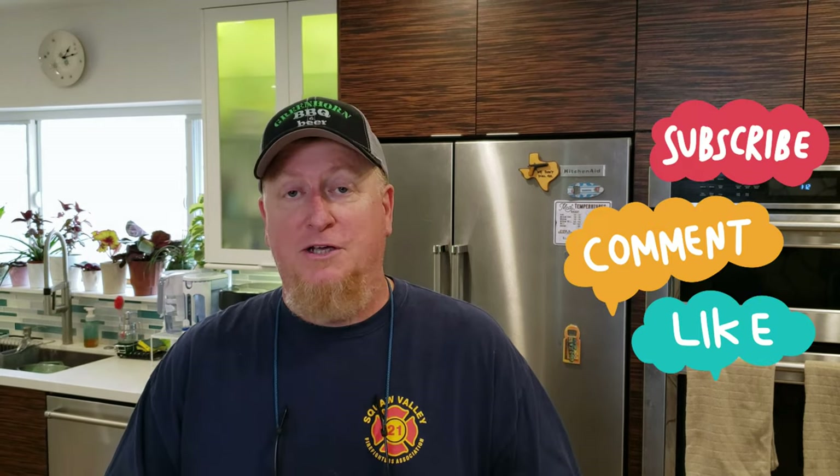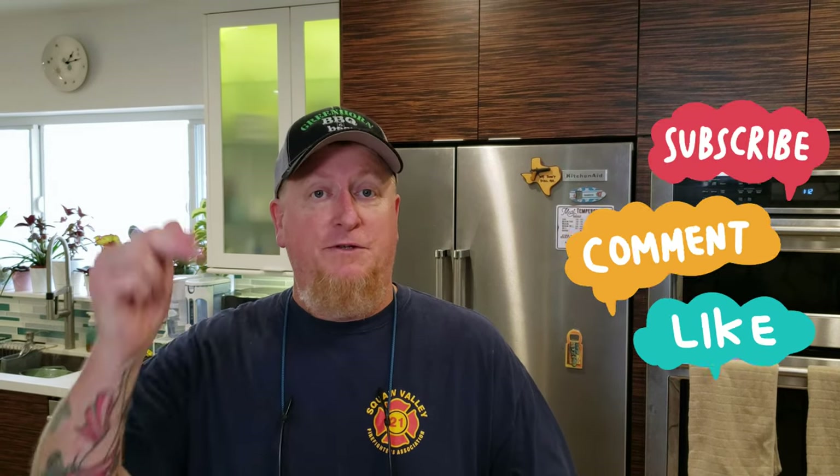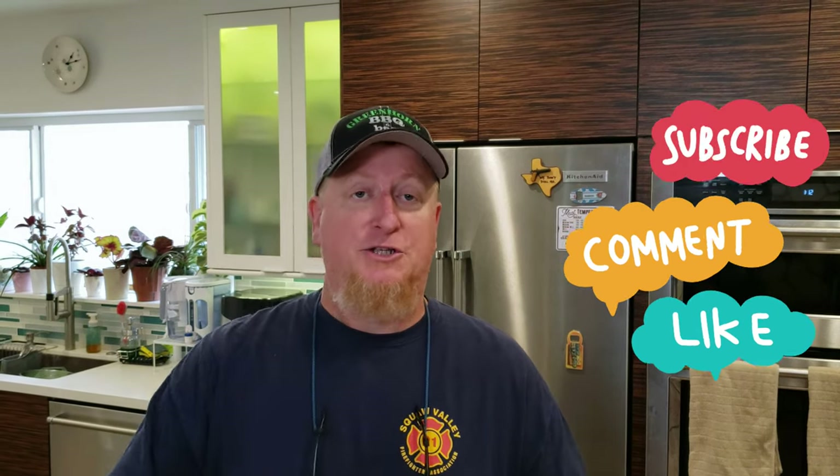Before we get started with all the fun, I just want to let you guys know that only about 50% of you watching these videos are subscribed to this channel. So I'd really appreciate it if you just take a little time and smash that subscribe button and turn on those notifications if you like what you're seeing.